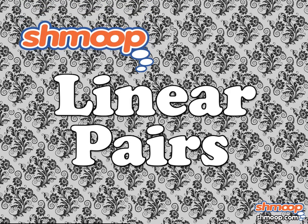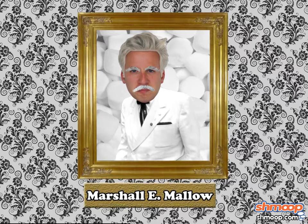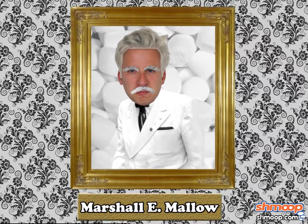Linear Pairs, a la Shmoop. Marshall E. Mallow has spent decades building Marshall Mallow, Inc., a multi-million dollar marshmallow empire.